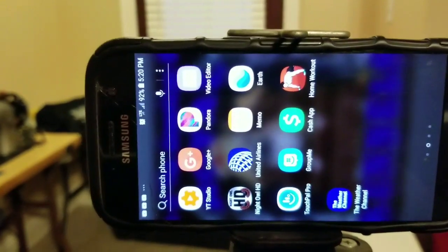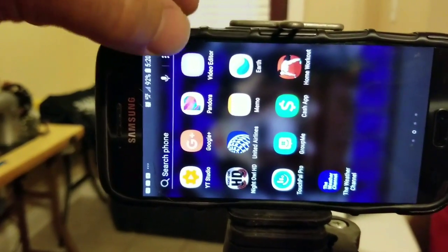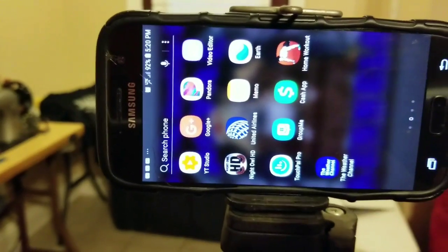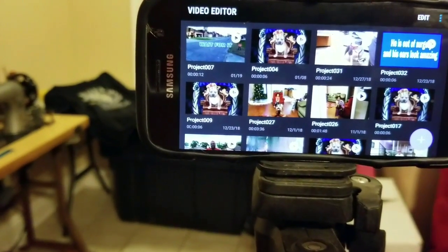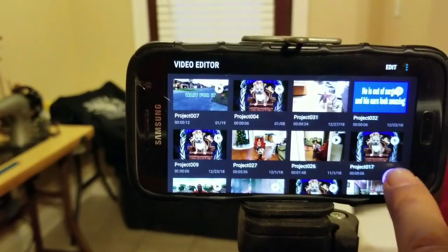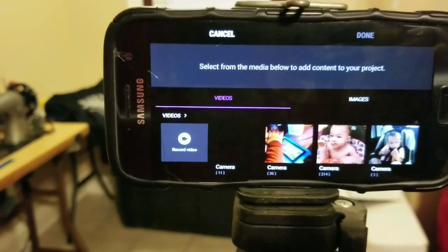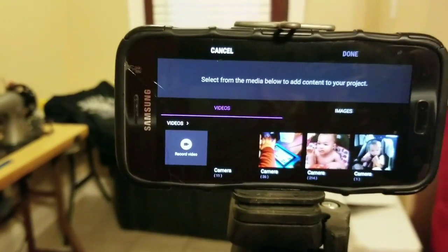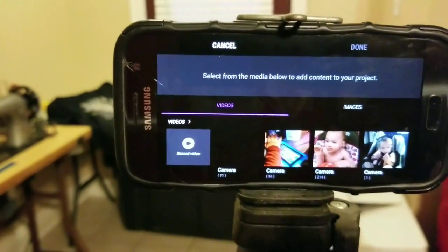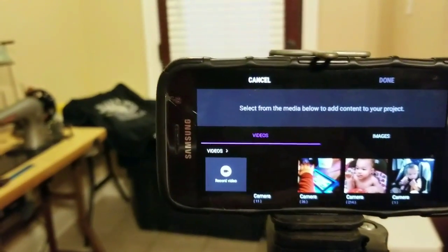Now we're back to the editing app that I used. This is the actual app — it's the video editor app. Real simple: you just hit the upload button. As you can see, I've got some of my family pics on here — this is not a demo phone. You just choose the video that you want, bring it up, and do all your editing.